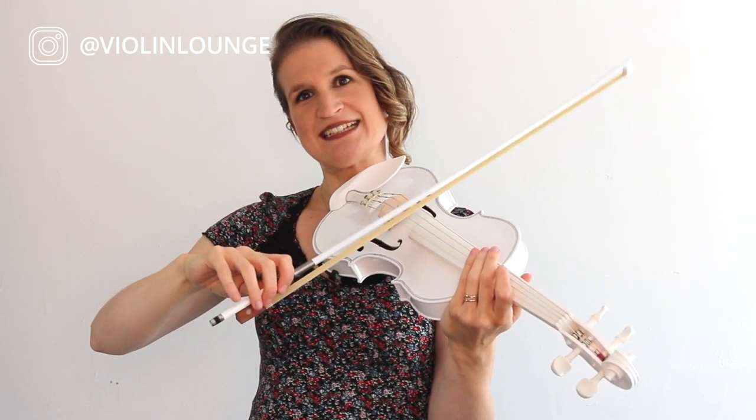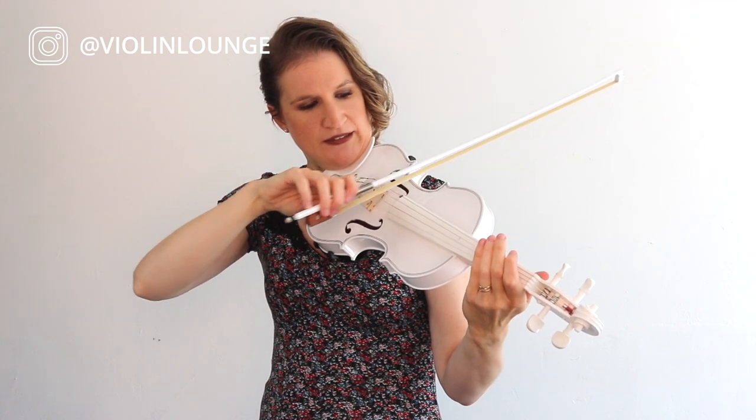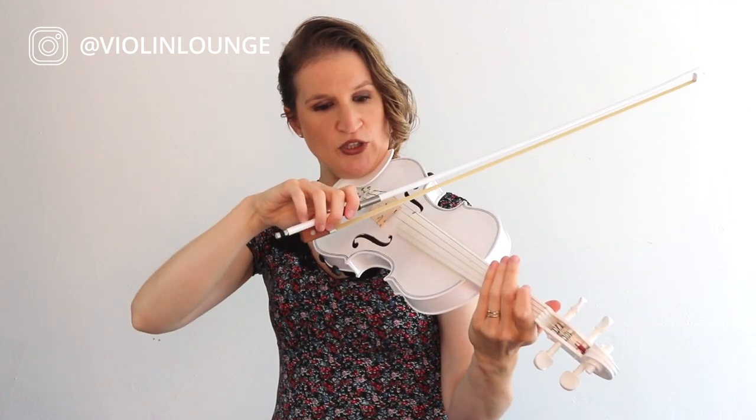Now you see that this bow is a little bit wobbly because it's an extremely cheap bow. But let's try to get a good sound anyway. I have to dig in the bow a little bit and compensate for the wobbliness. It feels sturdy at the frog and at the tip, but I need a little bit more force in the middle. The bow needs to listen to me.